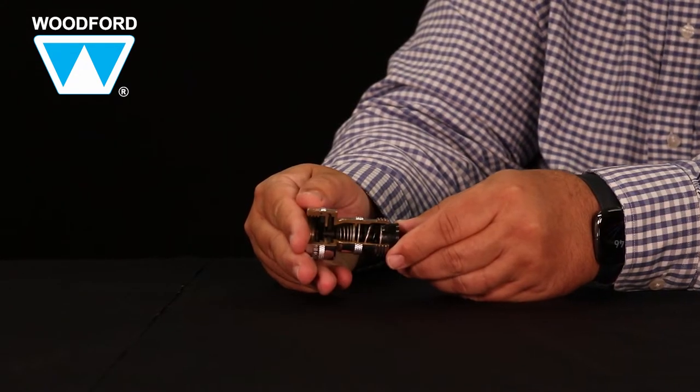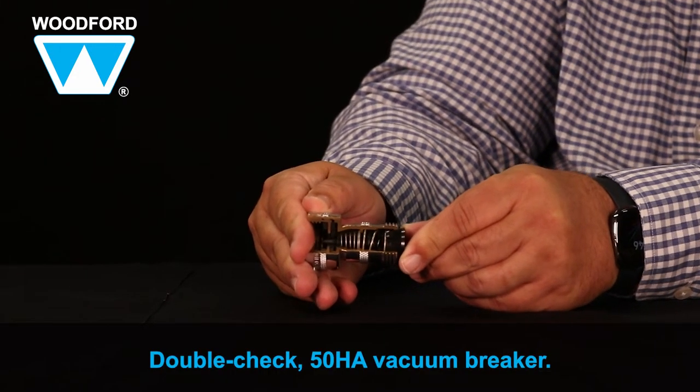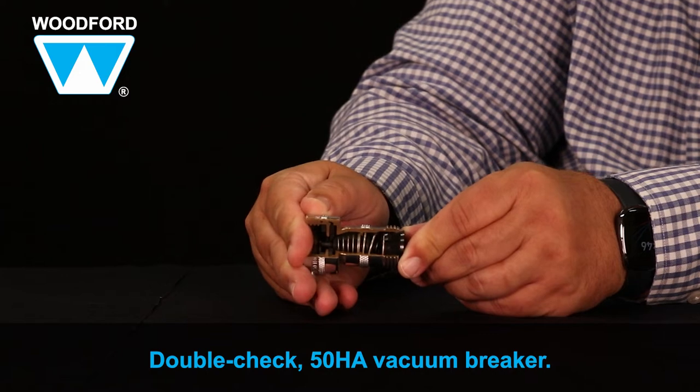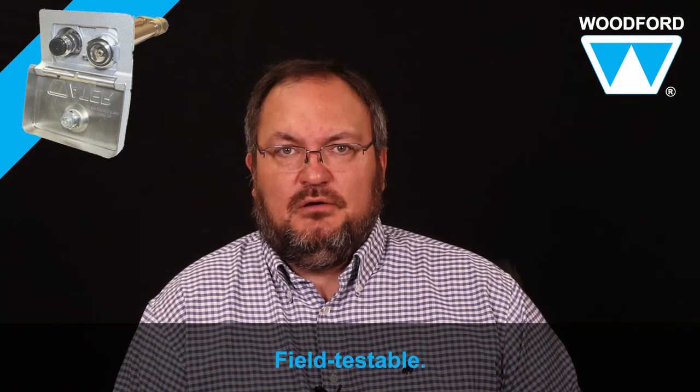The Model 68 includes a high-flow double-check vacuum breaker. The vacuum breaker protects against backflow and back siphonage. The benefit of the double-check vacuum breaker is that it's field testable to ensure the vacuum breaker is performing.